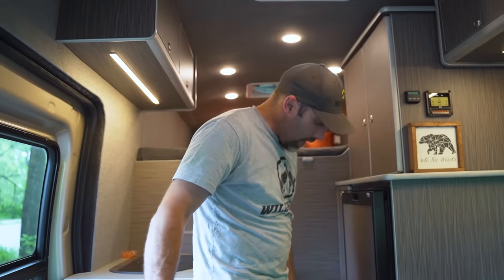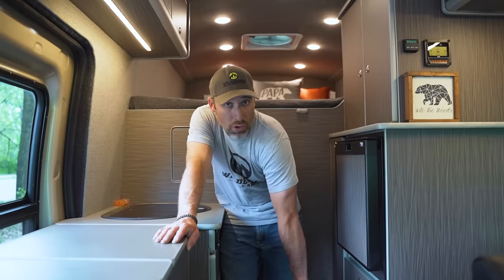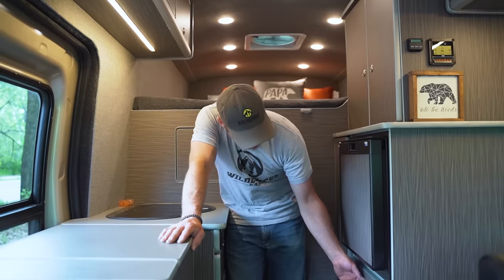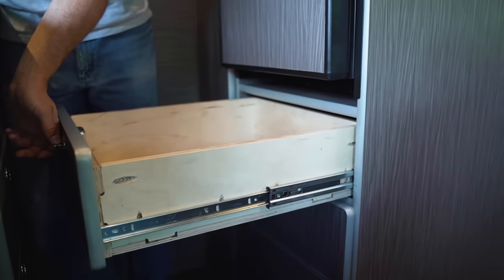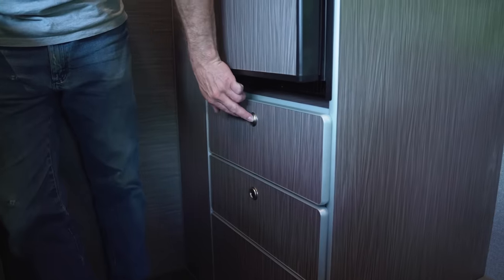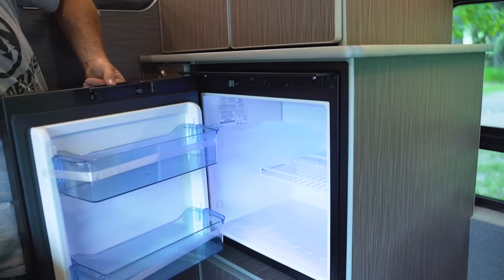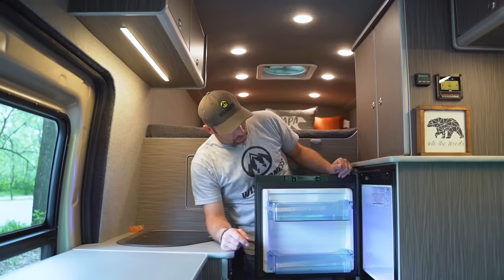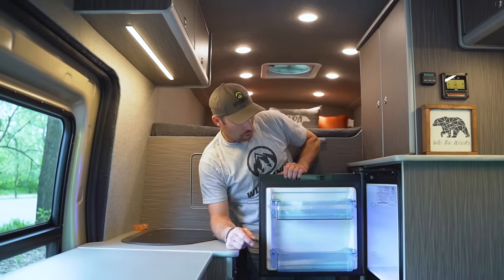Below the fridge we have a bank of two drawers, and below those is an access door for all the mechanical components — batteries, solar, and so on. The two drawers are the same size, built with Baltic Birch, soft-close drawer slides, and locking stays. Above that is our Norcol fridge, which is dual electric — running on 12-volt and also on 110-volt shore power.